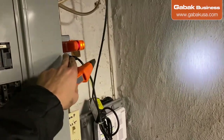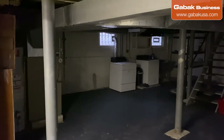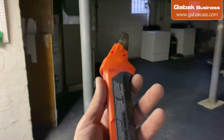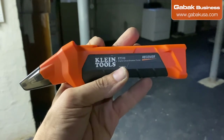You might wonder why I chose the breaker closest to the panel — because that is easier. Otherwise, if I had to go to the other side of the room, it would take more time. Hopefully this trick was useful. As usual, you have the link to this tool in the video description if you want to buy the same thing.